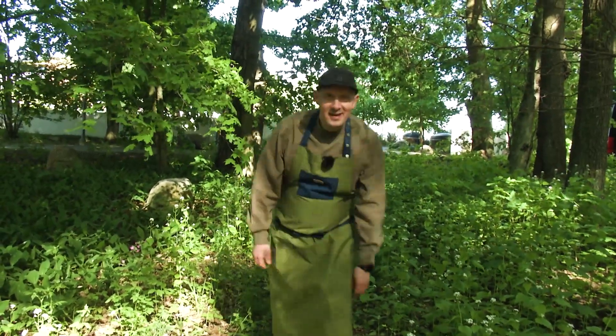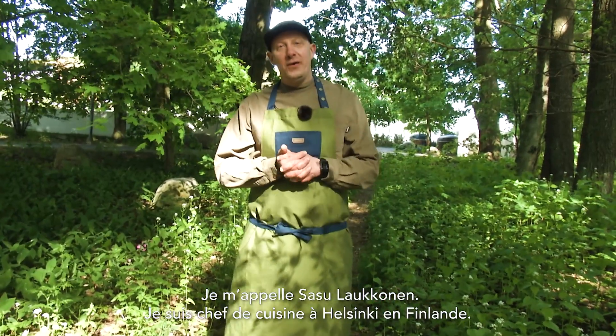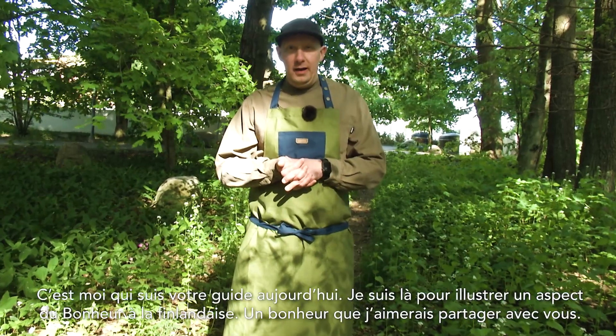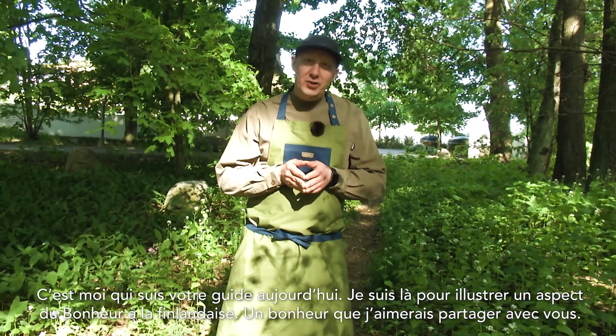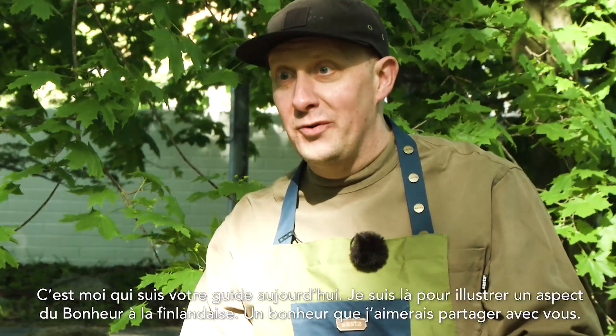Hey everyone! My name is Sasu Laukkonen. I'm a chef from Helsinki in Finland. I will be your guide today to maybe Finnish happiness, or my happiness, or yours — happiness in general.